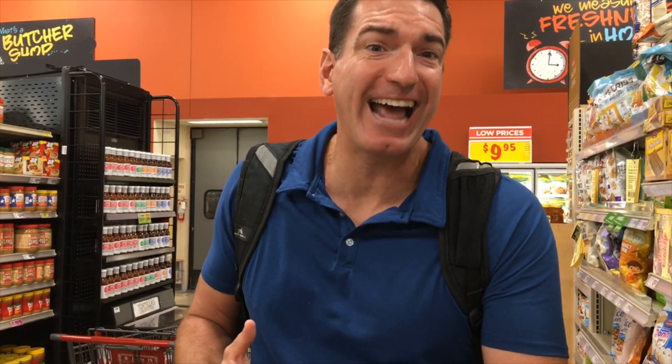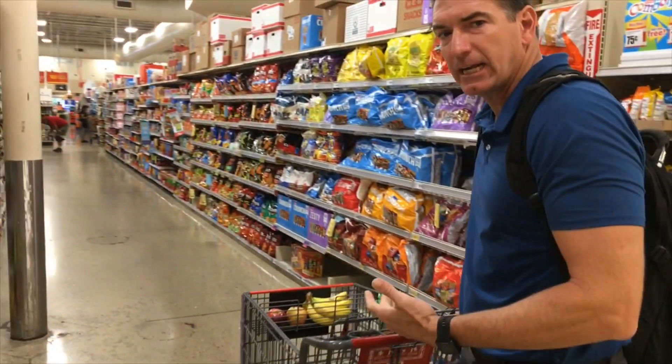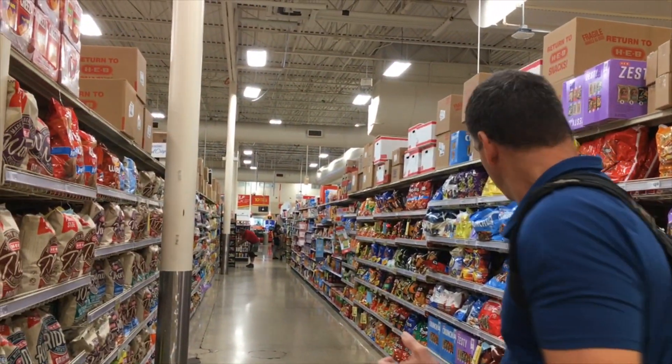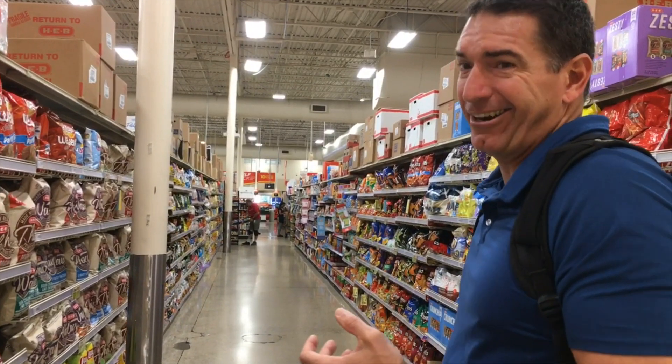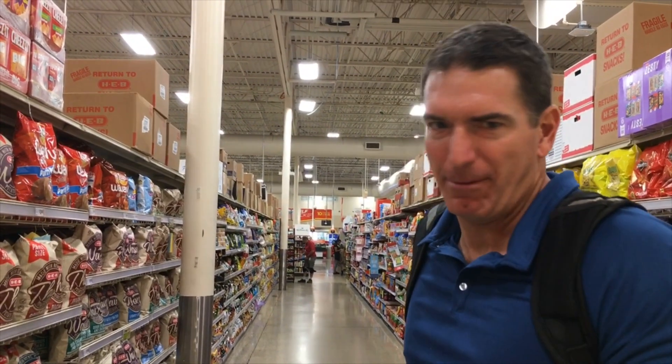We're also going to look for some single-serving packets of almond butter or peanut butter because they're easy to travel with. What we'll discuss later is how quantity can be the issue with nut butter — it's easy to overeat. But when you have a single-serving packet, it's limited. Let's go look for some. They're not here in the aisle; maybe they're in the snack aisle. I'd ask somebody, but I'm a male — we don't do that.